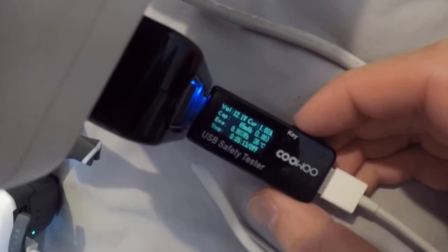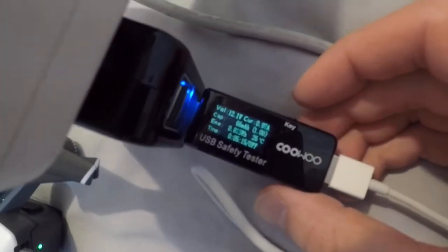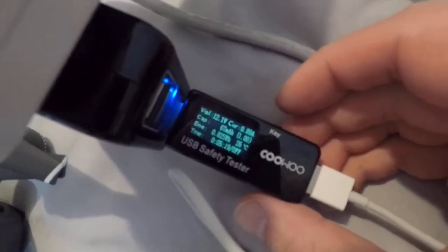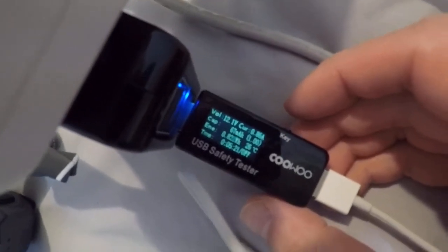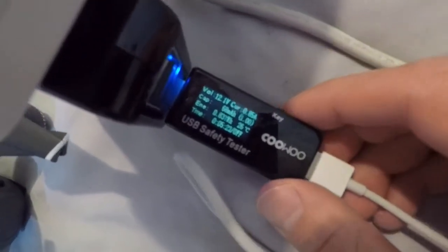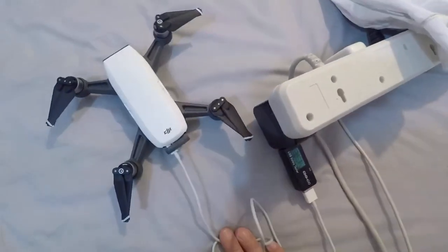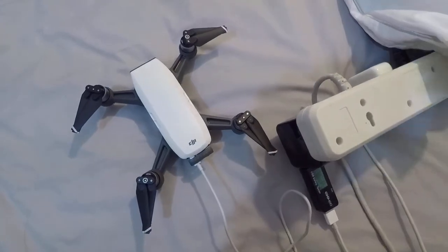It's showing 12.1 volts at 1 amp. It's nearly charged, so that's showing less current. But you can see the voltage is 12 volts, so it has negotiated with the QC3, and it does indeed work with Quick Charge. So there you go.